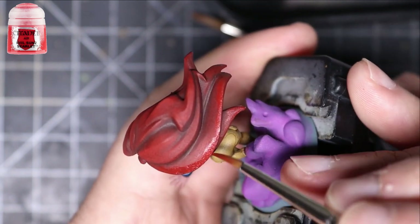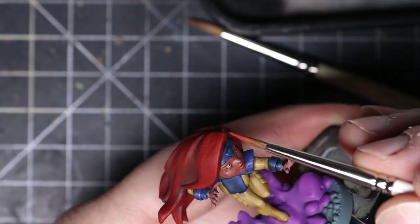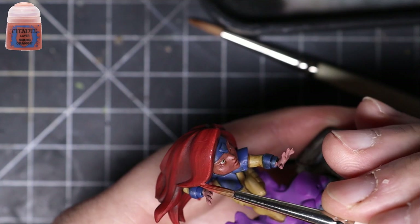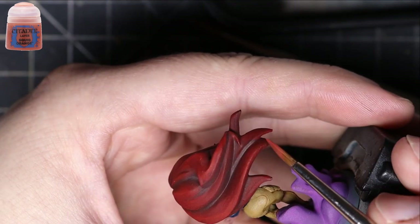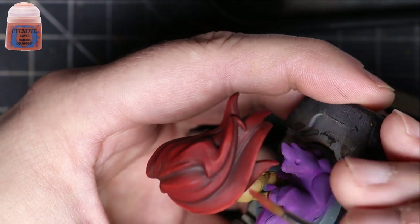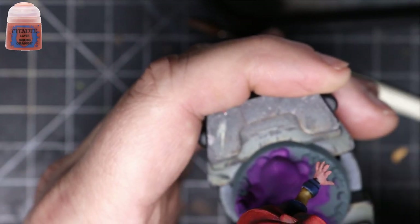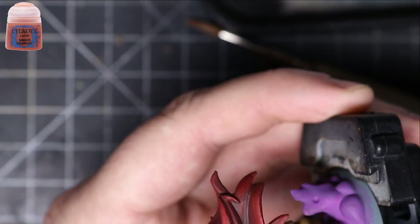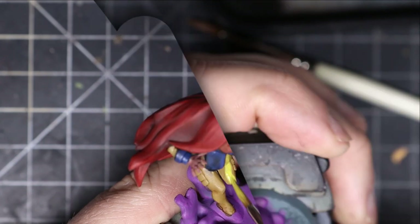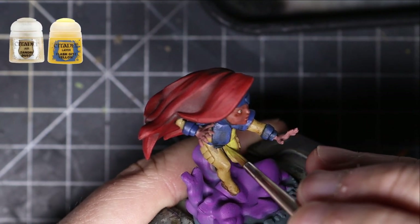Do some edge highlighting with the Evil Sun Scarlet as well, making sure you do those highlight lines. Then what I'm doing is taking Squig Orange and doing pure edge highlighting. I also do some highlight lines with Squig Orange in the center of the larger hair chunks — that way it looks much more natural, like people who have highlights in their hair. You can see in the top-down view how those different highlight lines come through.